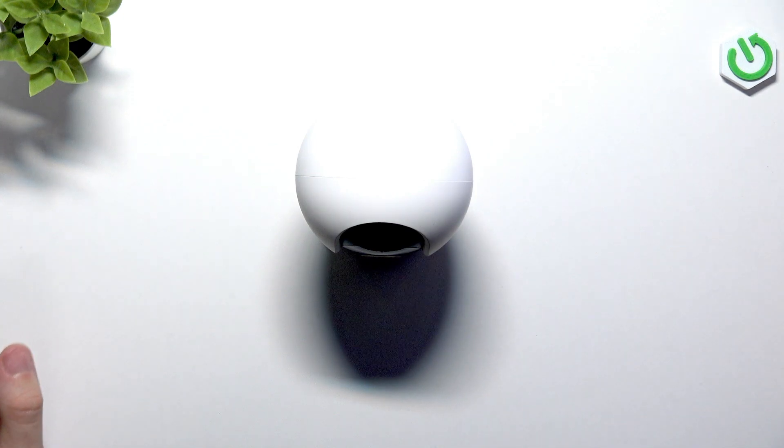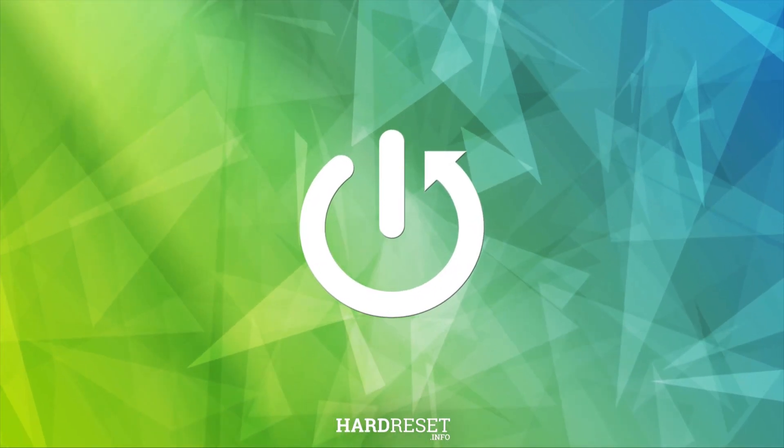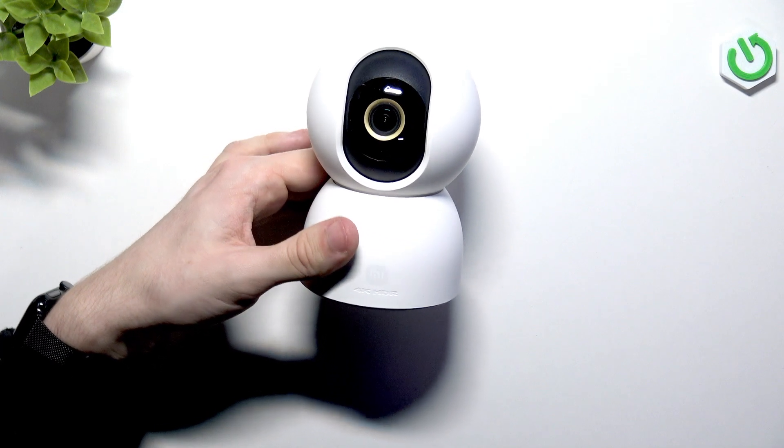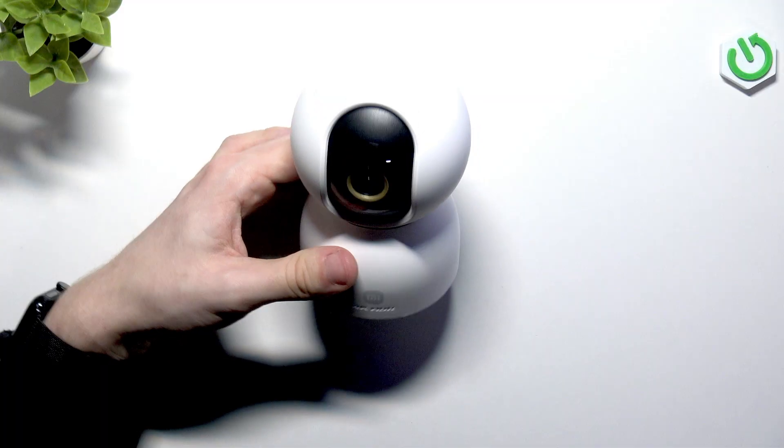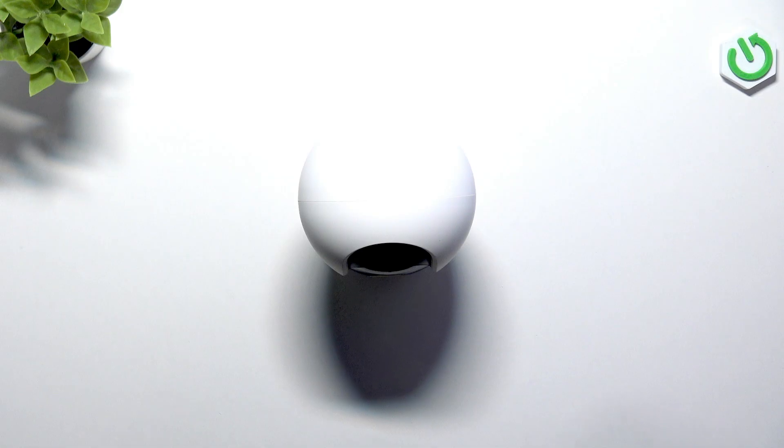Hello! In this video, I'm going to show you how to set up your Xiaomi Smart Camera C701 for the first time. As you can see right here, I have this Xiaomi camera and you can actually set it up pretty easily.